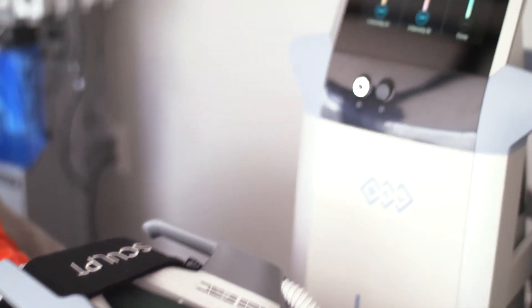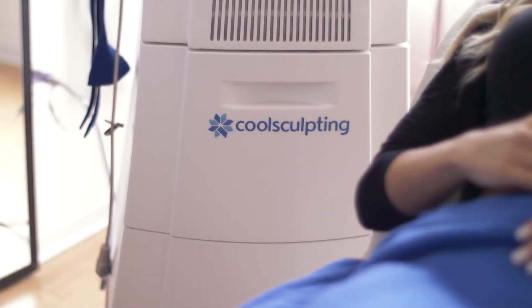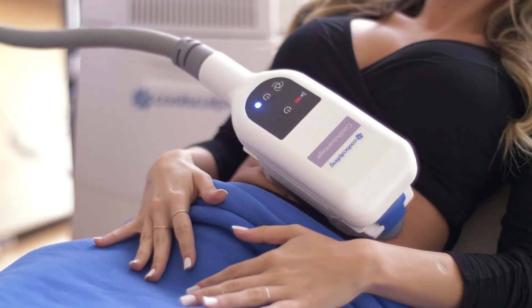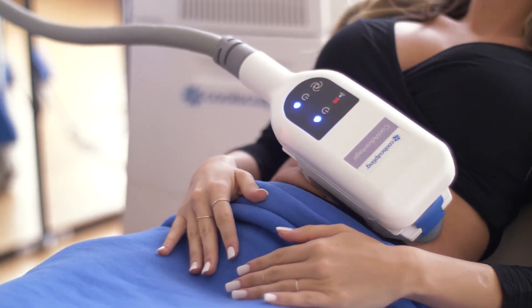M-Sculpt is also not to be confused with CoolSculpting. While M-Sculpt really focuses on tightening, strengthening, and toning muscles, CoolSculpting on the other hand focuses on reducing fat in unwanted areas.